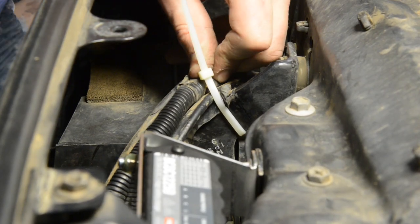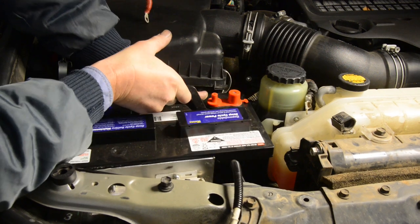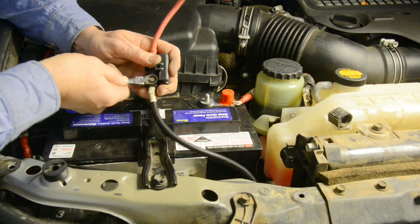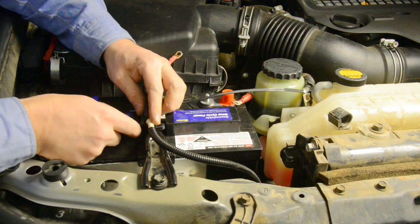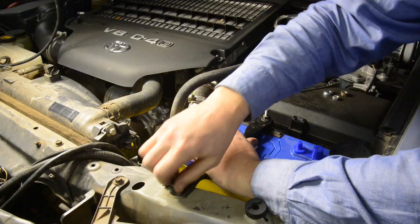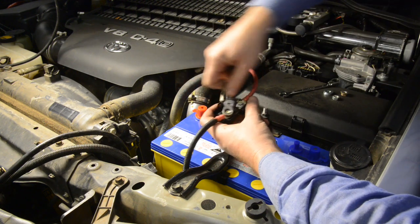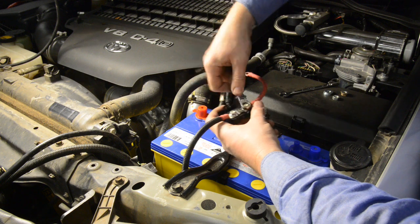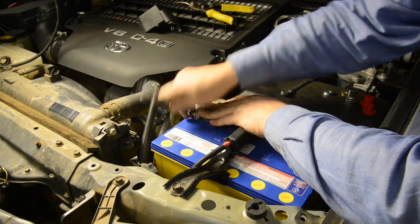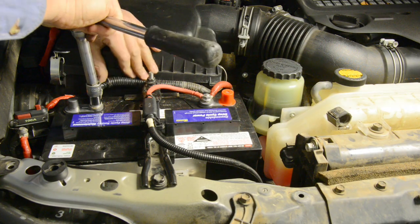You can then install the new auxiliary deep cycle battery — lower it into place then secure it using the factory battery clamp. Attach the charger wires to the FK40 fuse holder, then secure the fuse holder to the battery clamp using cable ties. You can then install the new starting battery and secure it in place with the factory clamp. As with the auxiliary battery, connect the wiring to the fuse holder, then secure the holder to the battery clamp with cable ties. You can then make all the required connections to the positive terminal of the starting battery.